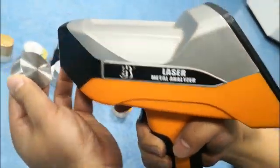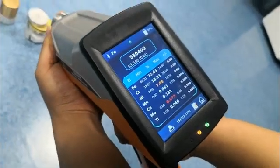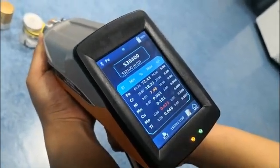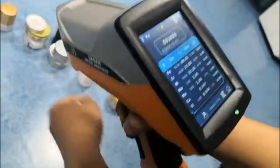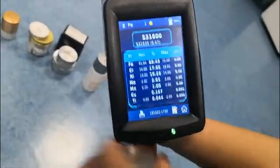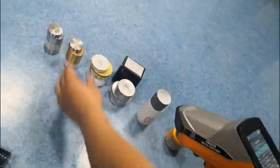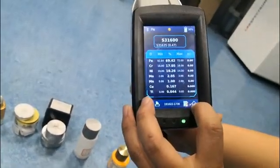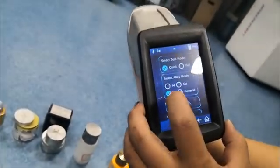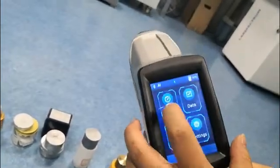Now we move to another sample — same, put it here. Okay, in one second the result is out: 316. Standard steel 316. Now we move to aluminum alloy base in quick mode test.